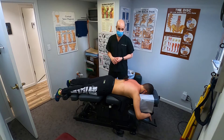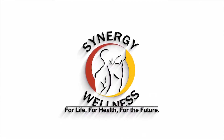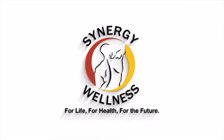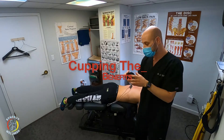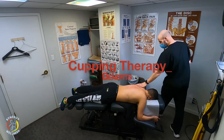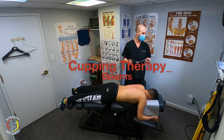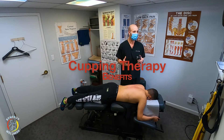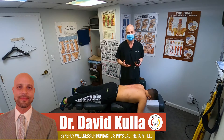Cupping is really effective for relaxing muscles, breaking up scar tissue, and preventing stagnation of blood flow. So now we're going to go ahead and use the cupper here on Randy. This was originally used in Chinese medicine to help remove stagnation and stimulate flow or energy.